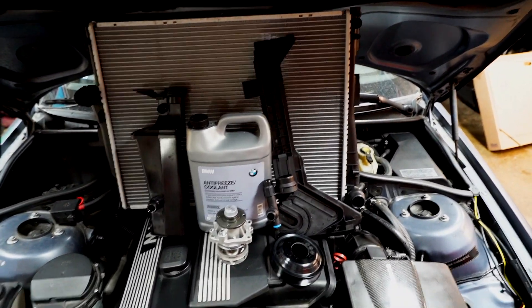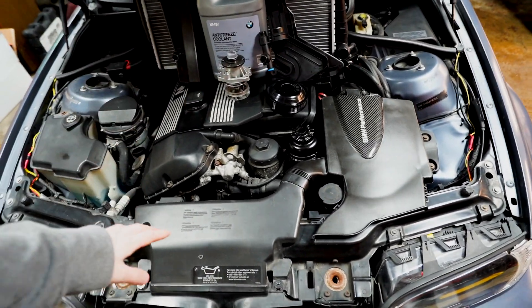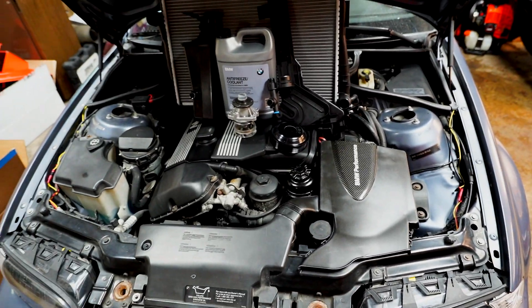We're gonna start by taking apart the car — taking apart the airbox, this top piece right here — and we've got to drain the coolant. So let's do all that and get to work.